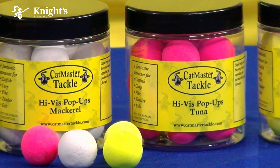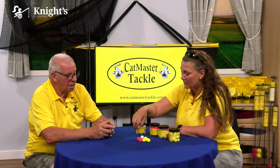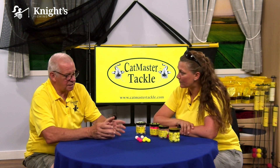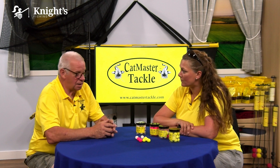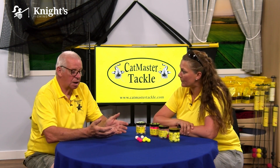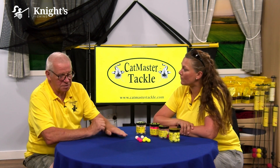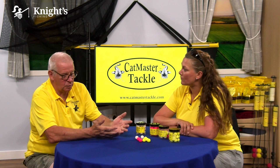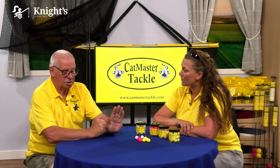Not only do we have the circular pop-up, but we also have a 28 mil dumbbell. That comes in a completely different flavor - an oily crustacean flavoring. It's designed to help raise pellets, so instead of using a necklace or block rig and having them lying flat on the deck, you can actually make them rise.